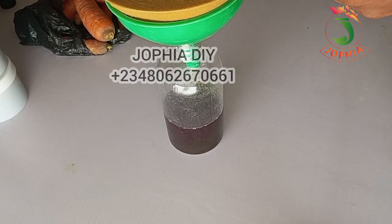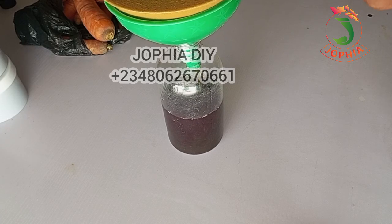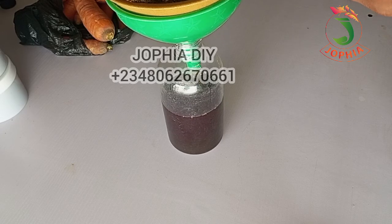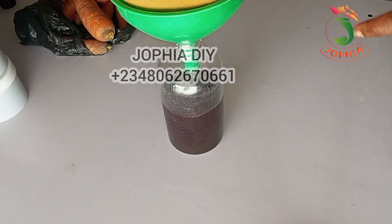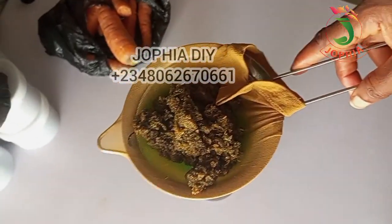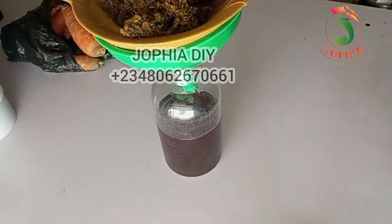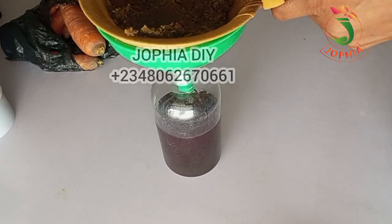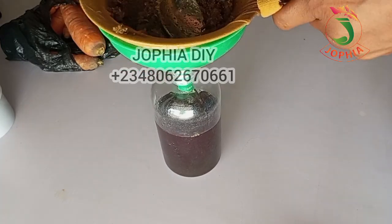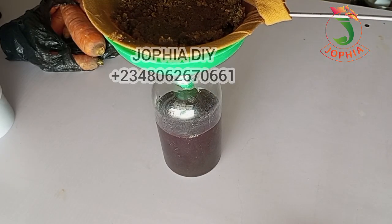I'm now sieving the oil. Make sure you use cheesecloth or any cloth that will keep particles out of the oil. I'm using a wig cap — a brand new one. You can get a wig cap from hair care product sellers. Are you going to try this out? Let me know in the comments. Please don't forget to like this video, subscribe to the channel, and hit the notification bell so you're among the first to know when a new video drops. Drop a comment — it encourages me. For more inquiries, training, and consultation, please contact the number on the screen. Thanks everyone for watching. I'll see you in my next video, bye for now!